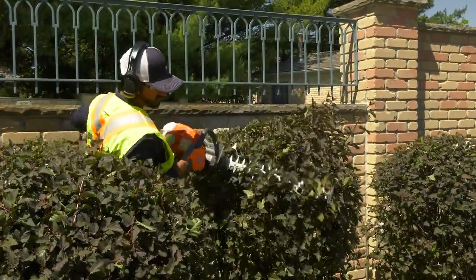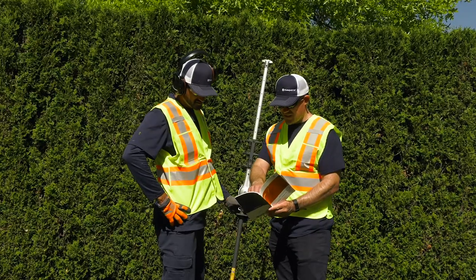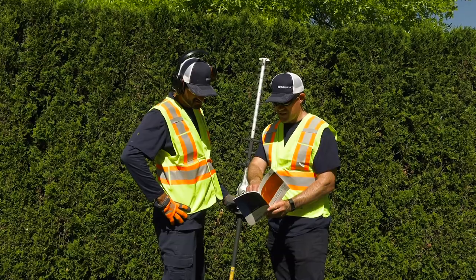Husqvarna hedge trimmers are a vital tool in any landscape arsenal. Follow the tips in this module and your owner's manual and work with your supervisor to learn how to use your hedge trimmer safely and effectively.